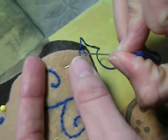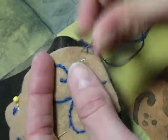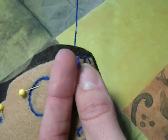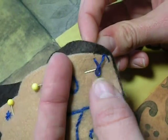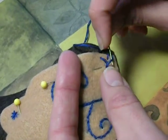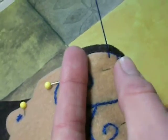For your next stitch, you're going to go down through both pieces of felt again, and pull that but not all the way tight. Then again, you're going to come up through just the dark brown piece of felt, lined up with the stitch you just made, and hook that through the loop and pull it tight.